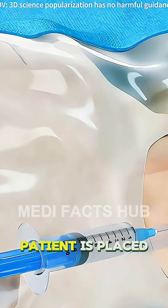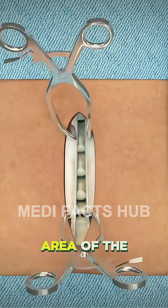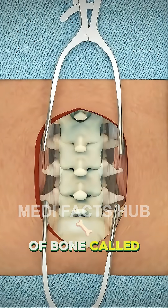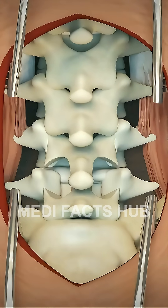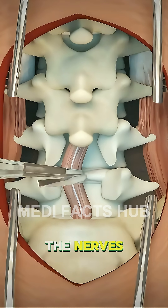During the procedure, the patient is placed under general anesthesia, and the surgeon makes a small incision over the affected area of the spine. Laminectomy involves removing a thin layer of bone called the lamina — the roof of the spinal canal — to create more space and release the trapped nerves. Sometimes, nearby bone spurs or damaged tissue are also removed to fully decompress the nerves.